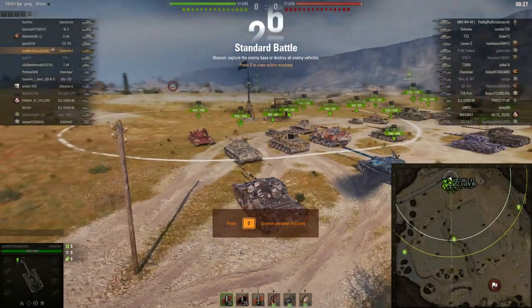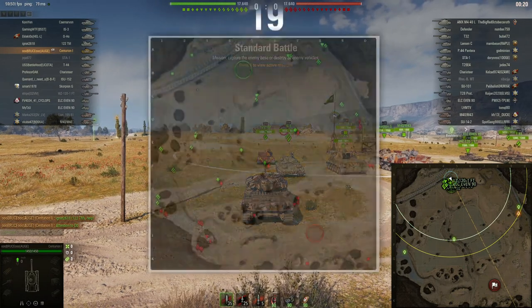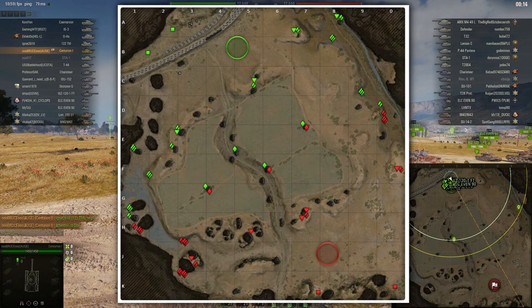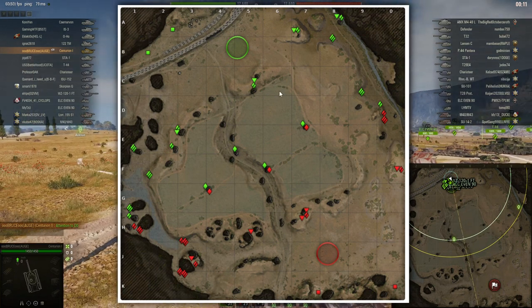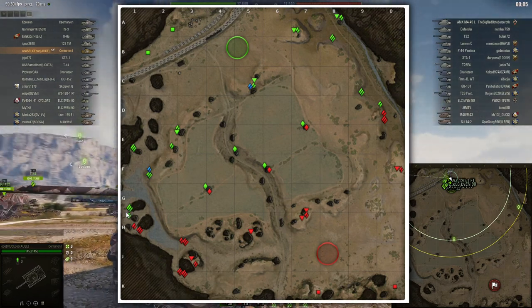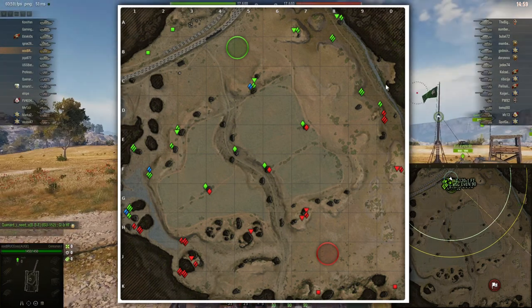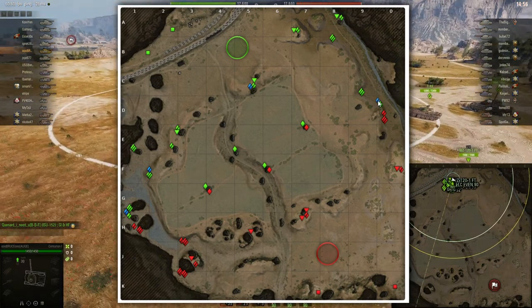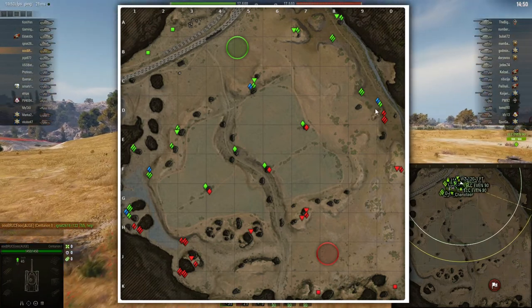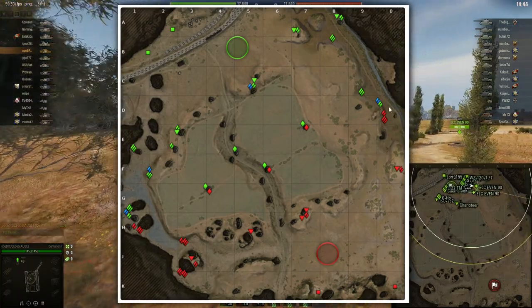Here we are in the first game on Steppes. Starting from the north, the options you have are: play defensively, try the one lane, or — what I usually want to do with a hull-down tank — go to a position where I can use this little ridge to play hull down against enemies trying to win the northern flank, if I have support.